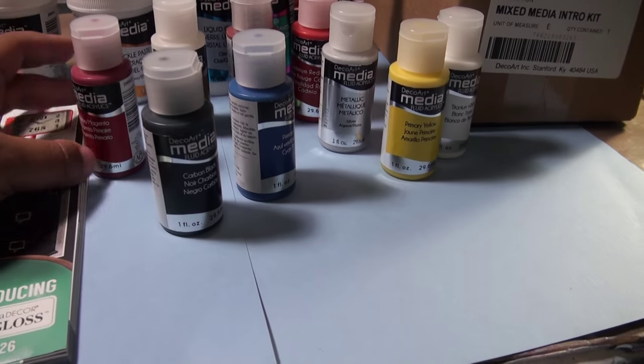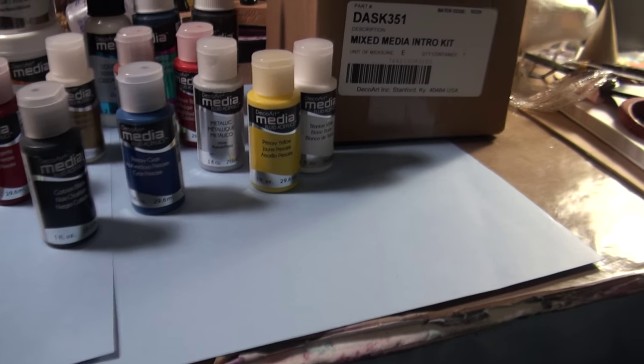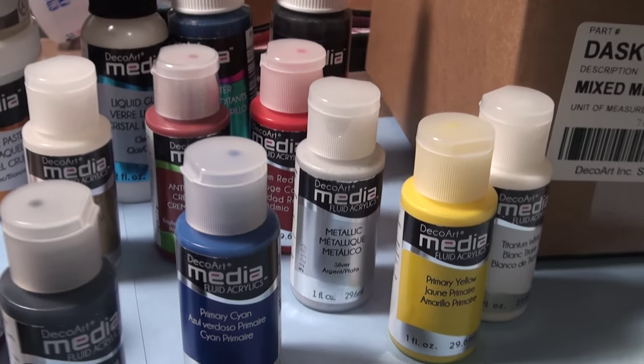You have black, magenta, cyan, some yellow, titanium white, metallic. What else is here? There's red.